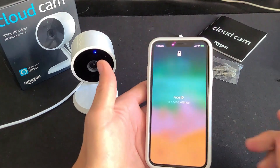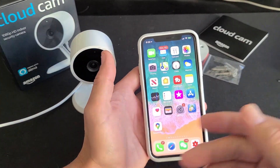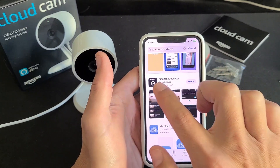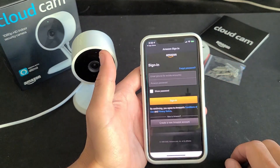While waiting, go to your phone and open your app store — doesn't matter if you have an iPhone or Android. What you want to download is Amazon Cloud Cam. This is what the icon looks like. I already downloaded it.